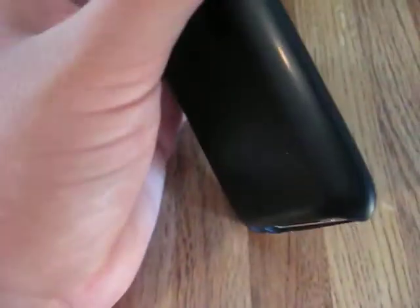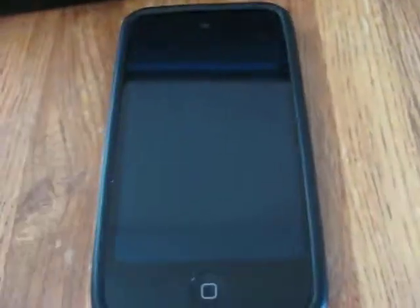Hey YouTube, I have a problem with my iPod. I dropped it in the water in my washing machine and it was in there for like three seconds and then I pulled it out.